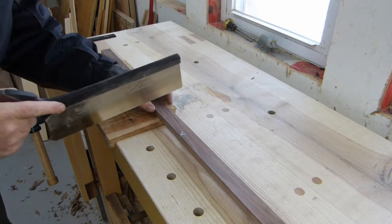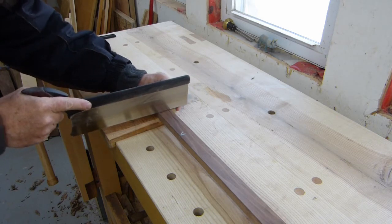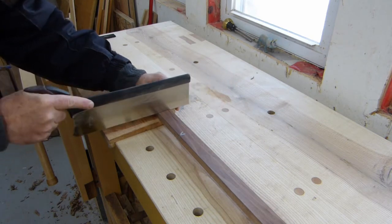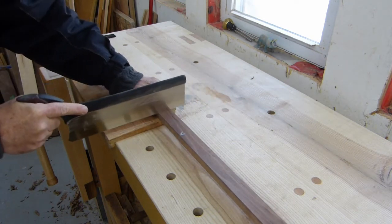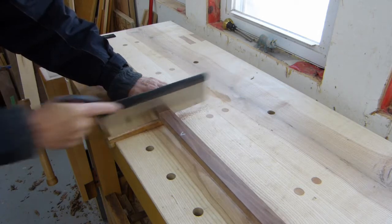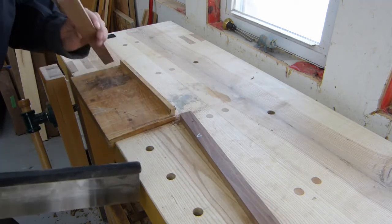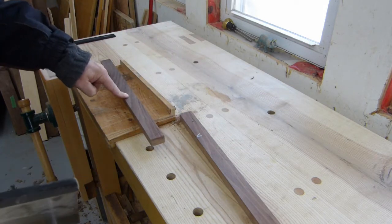This cut is extremely non-critical, so we're just going to go for it. And there we go — we need four of those now.